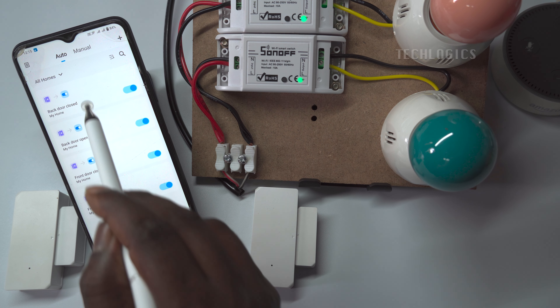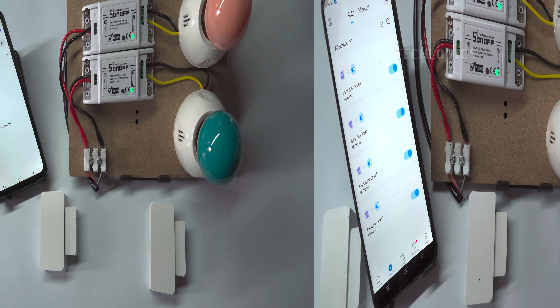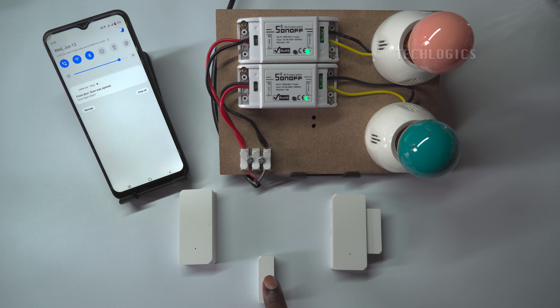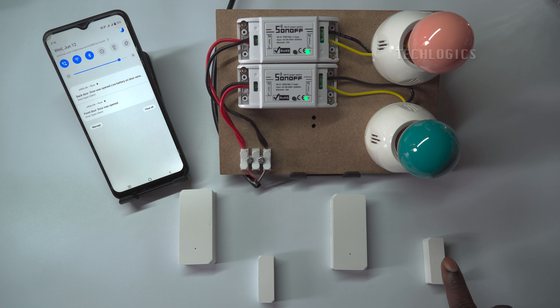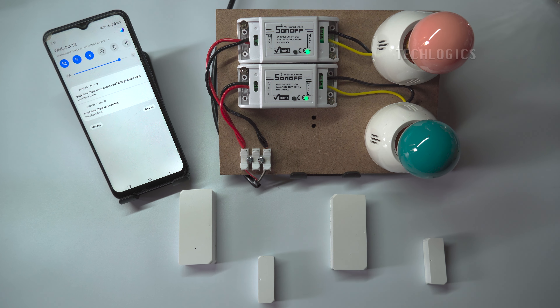We have completed all three major steps. Now let's proceed to test this DIY automation device. Trigger all the door sensors to the open state to test this automation. As demonstrated in this video, when the second door sensor remains open for two minutes or longer, the corresponding alarm light will turn on.